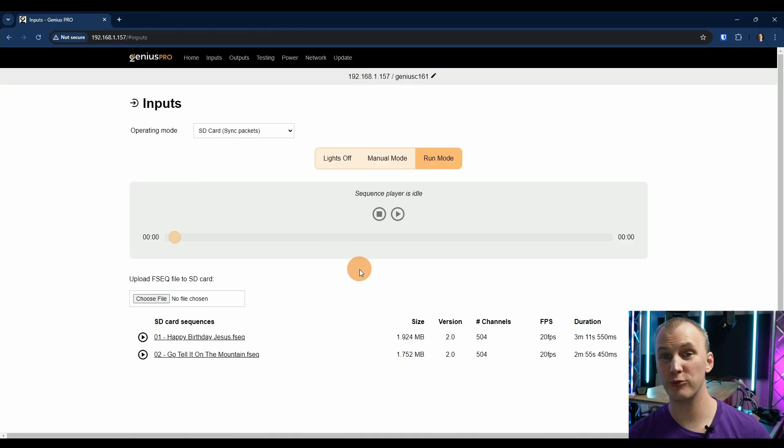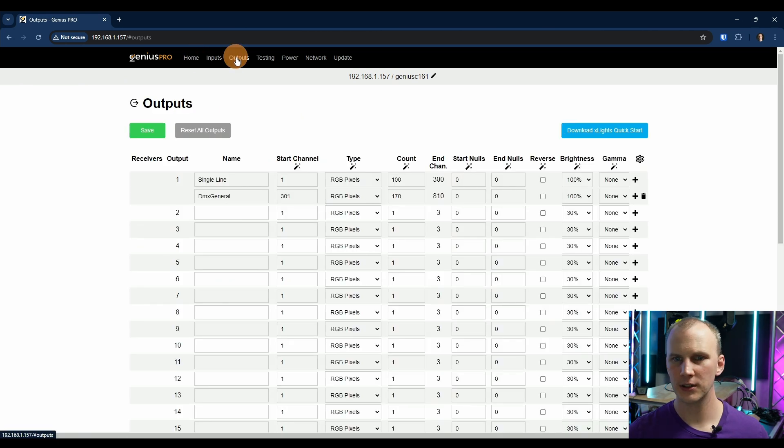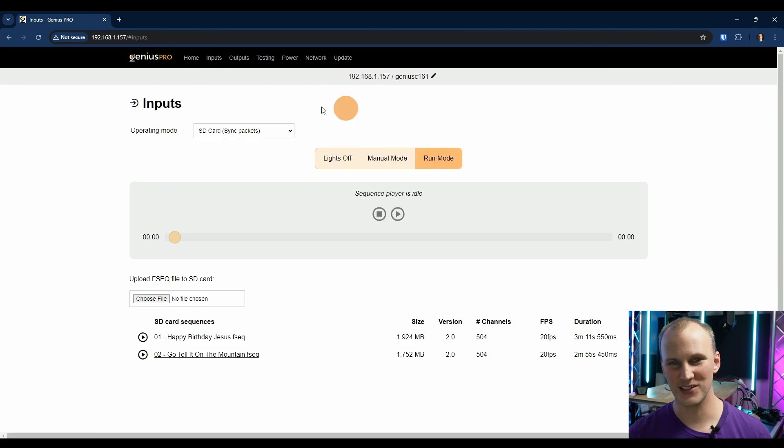Do you need to use the web browser? No, but I'm going to walk you through it anyway. The homepage is where most people won't need to touch much. With the way xLights handles output uploads, there's really no need for most people to go look at the string outputs page. On the input side, you just switch to SD card sync packets and leave it alone.